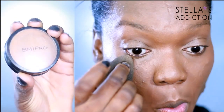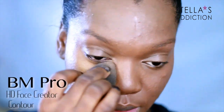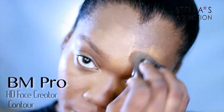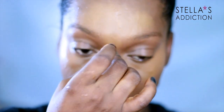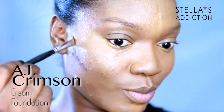To highlight my face, I'm now dabbing on some HD Face Creator from BM Pro, applying it in the center of my face — under my eyes, my forehead, down my nose, and my chin as well. I'm applying it and already blending as I go, then I'll go in again with the other side of the beauty blender just to blend things out.